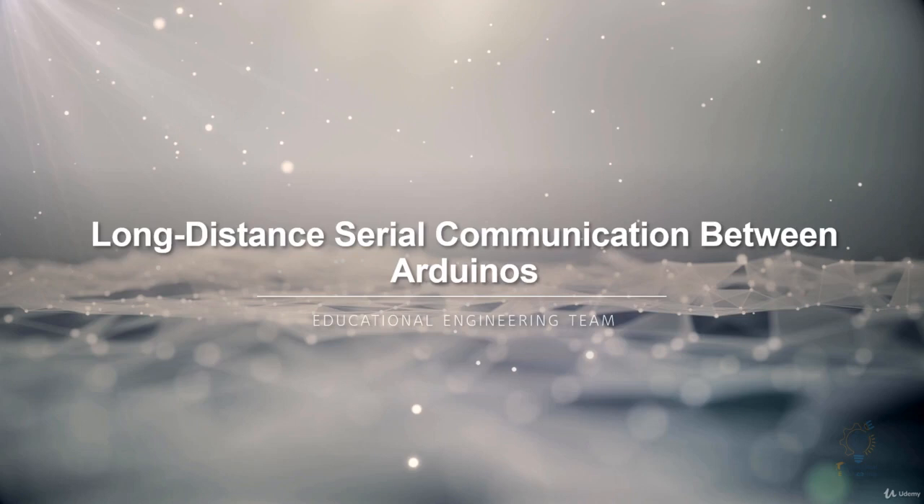Hello and welcome to this new course in which you learn long-distance serial communication between two Arduinos. This is Ashraf from the Educational Engineering Team.